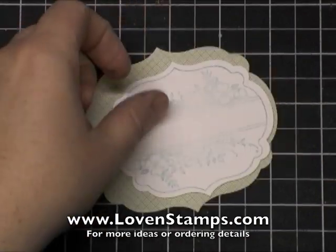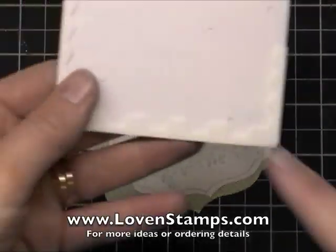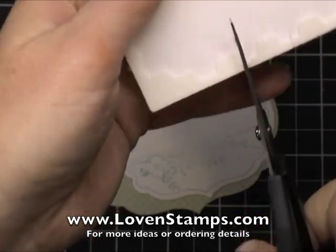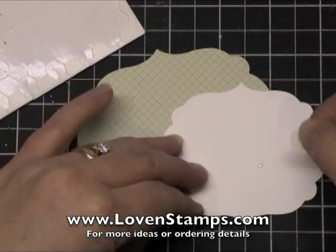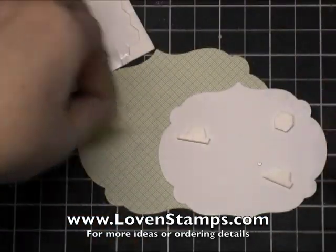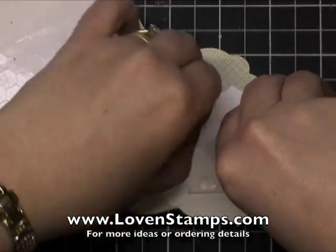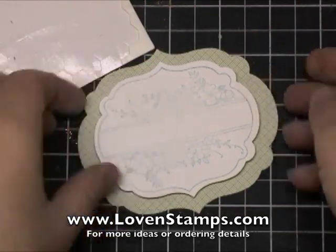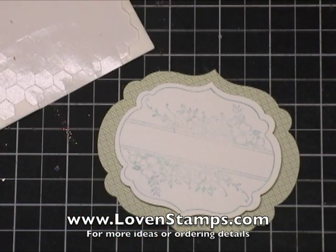This is going to be layered here with Stampin' Dimensionals. And when you get to the edge of your Stampin' Dimensionals and you don't have any big hexagons left, I like to just go ahead and cut up my borders and use my border pieces to hold up the pieces from my project. So I'll go ahead and pull those up and lay those on top. So we have a pretty good start on our tag, but we're not done yet, of course — because the next thing we need is a little greeting.